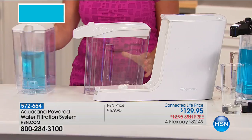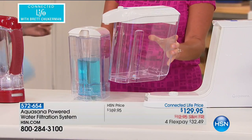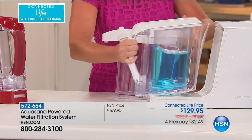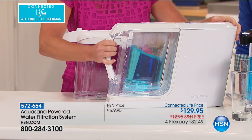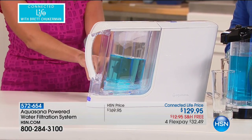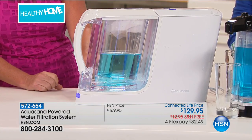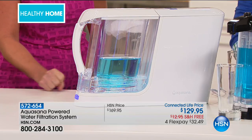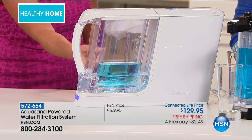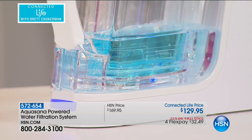You are actually getting two different systems here. You're getting the ability to do a gallon in a dispensing on-demand pitcher, and you can also do a half-gallon pitcher that goes right into your refrigerator. I've turned my tap water blue to show you the contaminants in it. Look what is immediately happening in the pitcher — do you see the blue water going down and crystal clear water coming up? That is Aquasana.